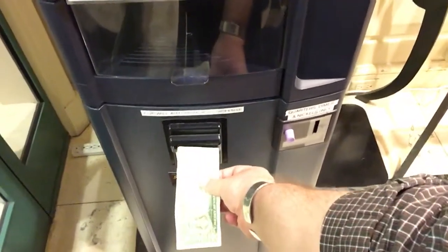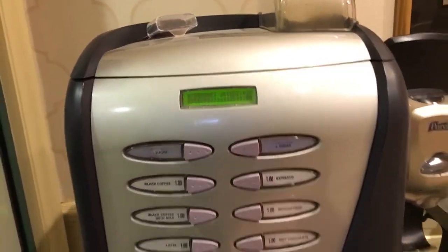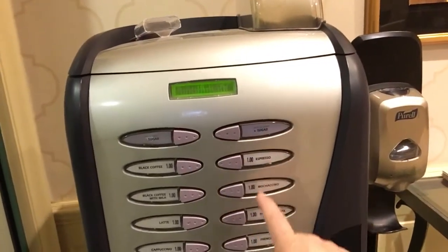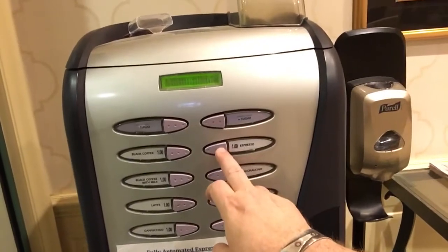You've got to put the money in upside down, which I thought was kind of weird, and then it's telling me to make my selection. Black coffee, I can put sugar, I can have espresso. I'm going to go ahead and go with espresso.